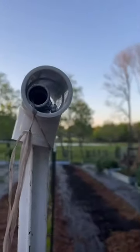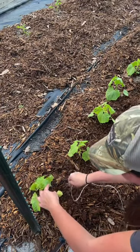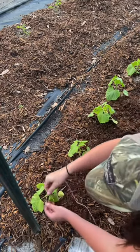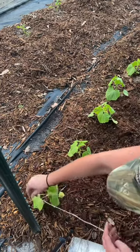Next step is to tie our strings off to our plants. We'll tie one end of our string to a landscape pin, slide that in at an angle, nice and sturdy. Be careful to avoid the roots of your plant. Give this a few wraps around each seedling and then tie off at the top.